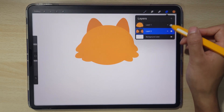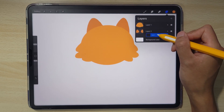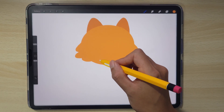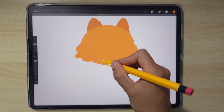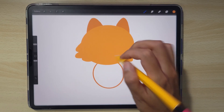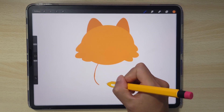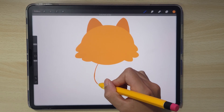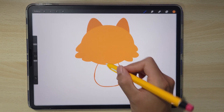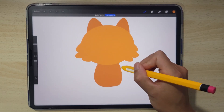Let's prepare some layers for the body. Same thing — add a new layer below the ears and let's add in almost a big oval for the body. That's looking good. Maybe adjust it a little bit. I'm going to sketch it out to get a better shape. A little bit of clean up.